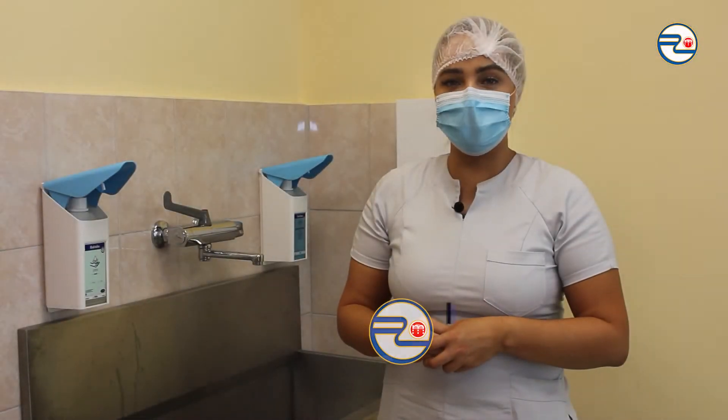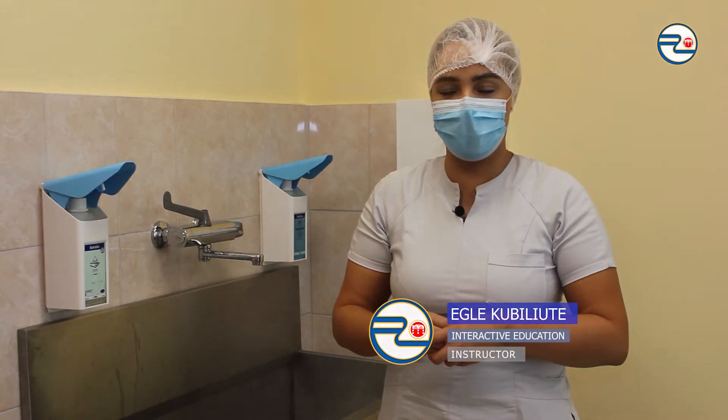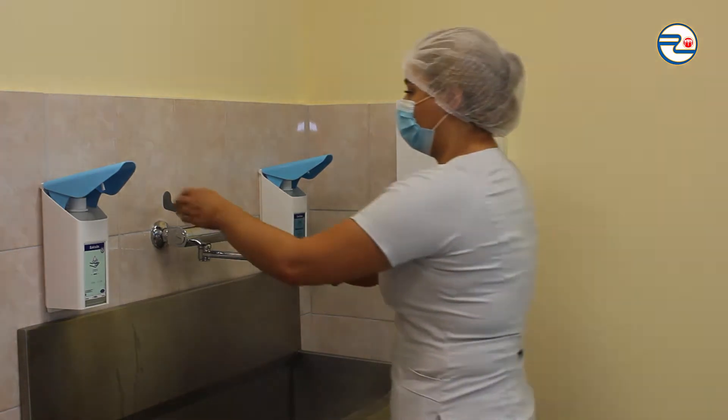I'm preparing for surgical site preparation, putting on clean surgical scrubs, clean shoes, cap and mask. Also, I'm washing my hands in a surgical way.